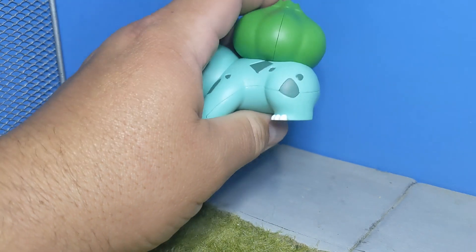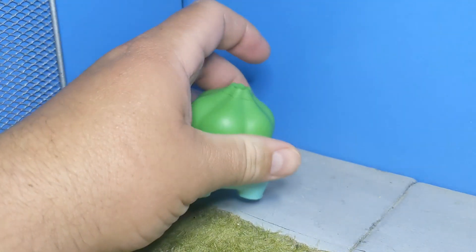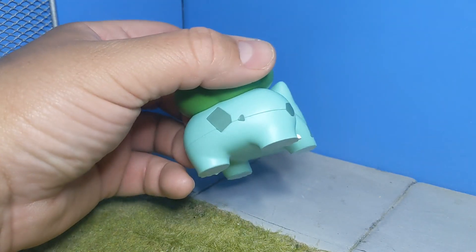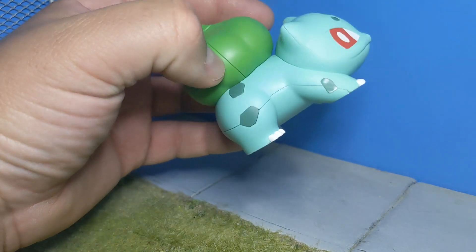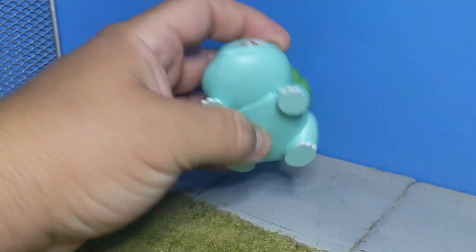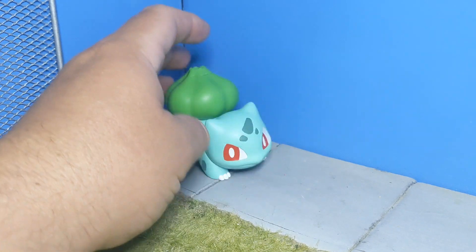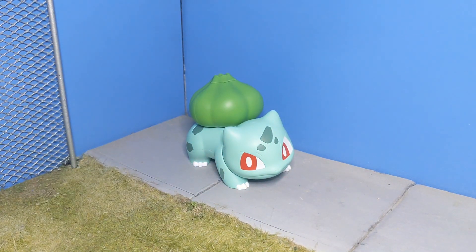These ones are pretty well known for having bad seam lines all over them. I don't know why they did them so apparently. You see that crack right there in the middle — it goes all the way around the guy. They could have hidden them a little bit better, but honestly it's not terrible. You can fix them with some cement or some putty and some patience.